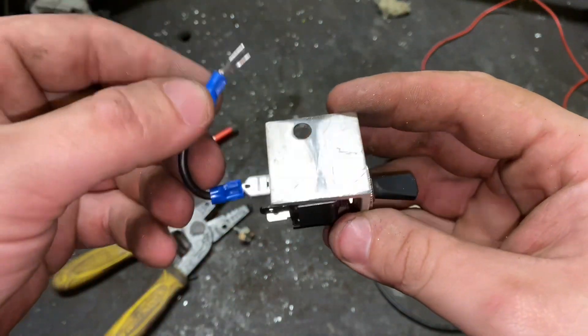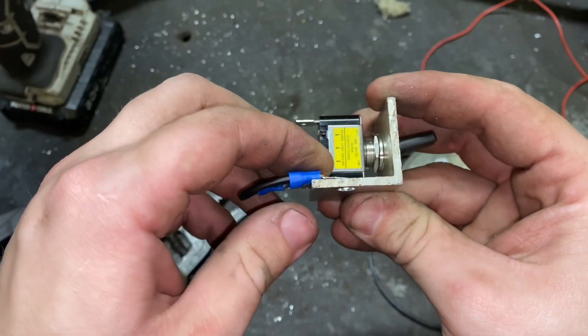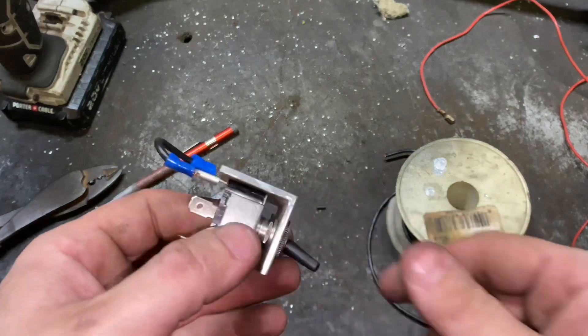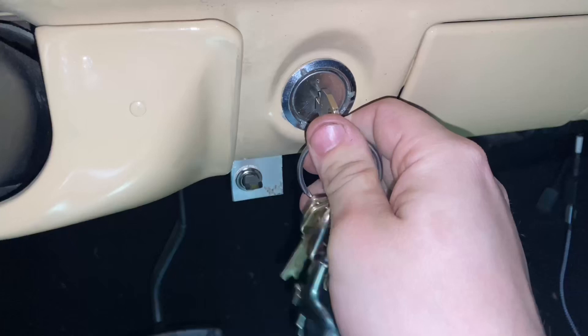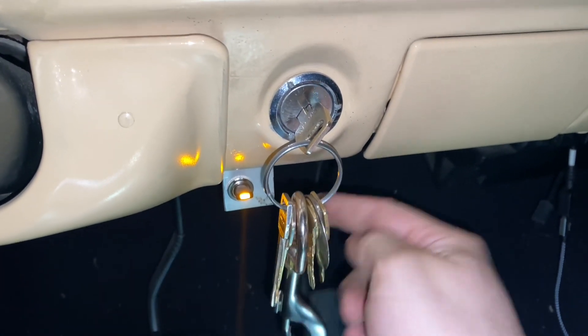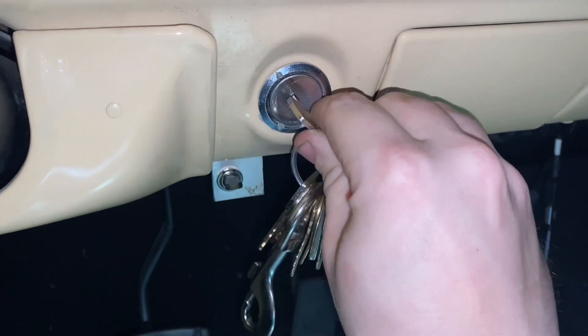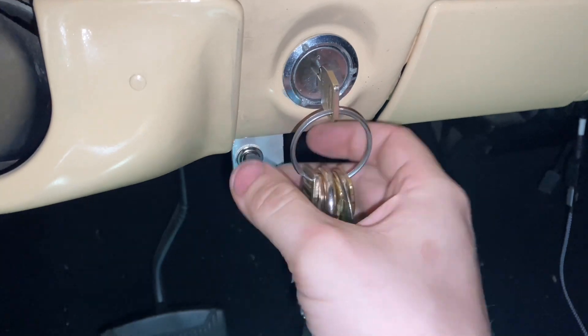There we go, now our ground is ready to go, just like so. I just got to run the power wire and the wire for the lights. You can see that it lights up — I got it where it comes on with the key on only, so it don't come on in accessory, it only comes on with the key on. I can turn it on and off as I want to.